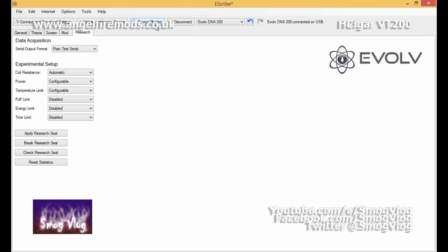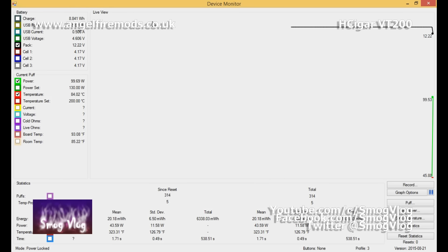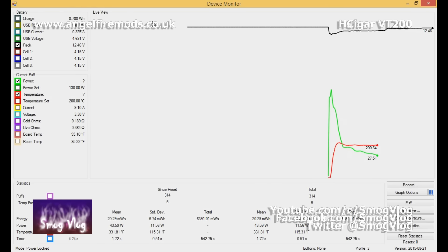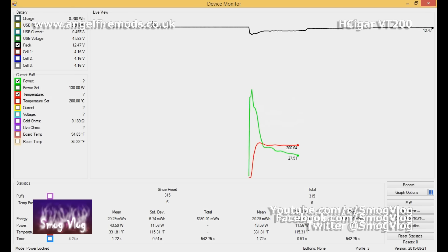The other really cool feature is the device monitor, which gives you everything: voltage readings, resistance readings, power readings — all in a live view across the top of the screen. Let's take a hit and see what happens. You can see the power delivery and temperature control graphed in real time. It's really good for fine-tuning your temperature control experience.